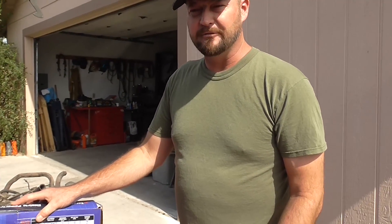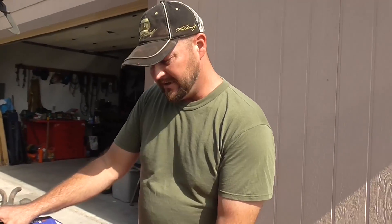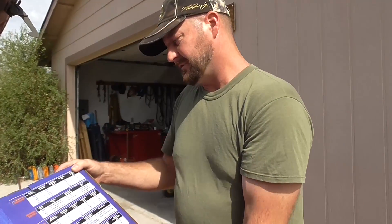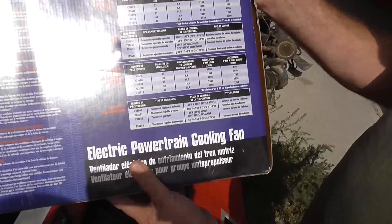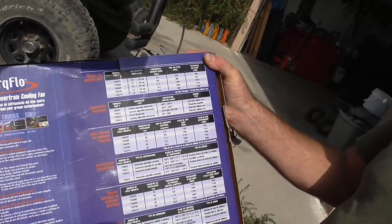One thing you want to keep in mind when installing an electric fan is you want to know how many CFMs — at least ballpark — you need for your radiator, how much cooling air needs to be drawn through the radiator. They show you a bunch of examples on the back of the box right here. Different fans put out different CFMs of free-flowing air.